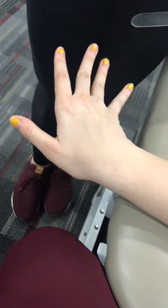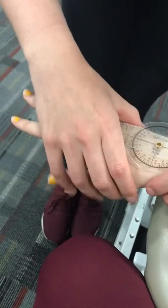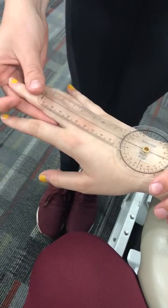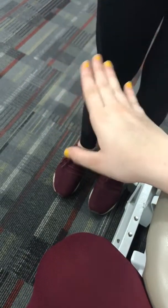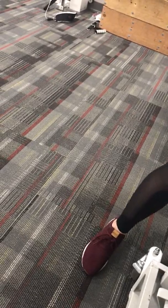Next, active range of motion ulnar deviation. Hand back in the same position — have the patient demonstrate moving their pinky towards the wrist. Place the fulcrum over the middle of the joint line, the stationary arm up the midline of the forearm, and the movement arm over the midline of the third finger. Normal is 35 degrees; she's at about 38, so that's within normal range.